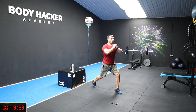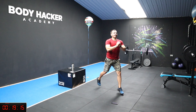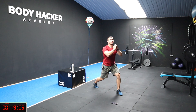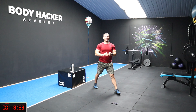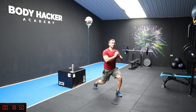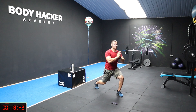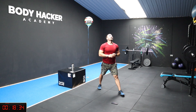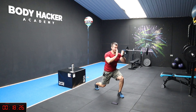Let's go! Chest up. 1, 2, 3 — keep going. Split stance, let's go — chest up. 15, 17, 19, 20 — keep going. 22 seconds left, split stance, let's go! 15 to go, come on — 8, 7, 6, 5, 4, 3, 2, 1 — rest.